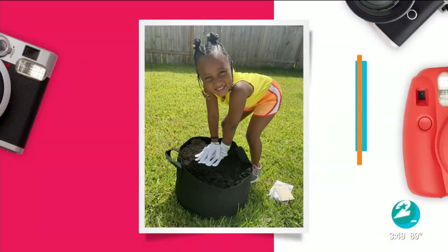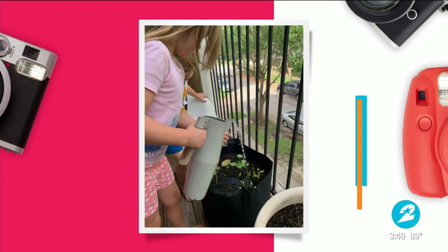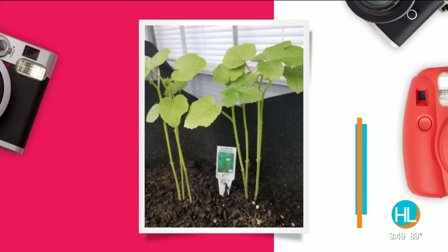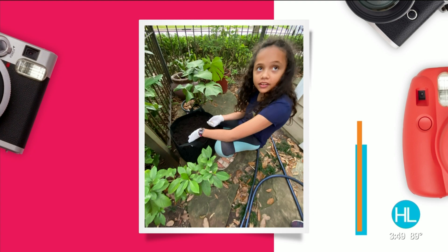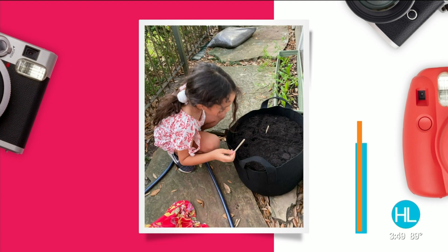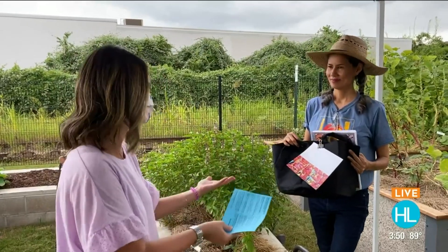We also have a special program to serve a community in need — Cashmere Gardens Elementary. You can actually go online, order one, and donate one to Cashmere Gardens Elementary, and we will get a grow kit for the students there. That's so wonderful. You know what I really love about this? We talked a little bit about parents and children learning how to grow their own produce and vegetables — it's a great way to help them learn healthy eating habits.